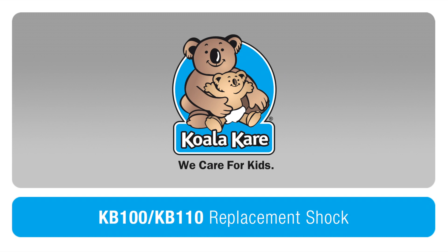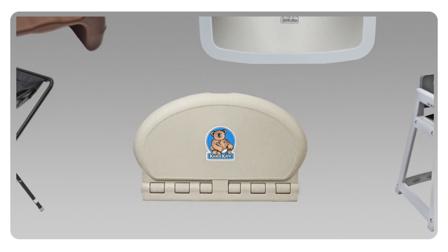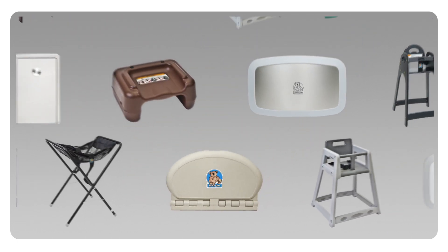KoalaCare is the leading provider of safe and innovative commercial child care products and is proud to be the most recognized brand of baby changing stations. Did you know we offer 12 models of baby changing stations and over 20 child seating products?